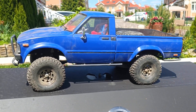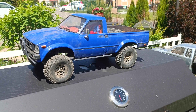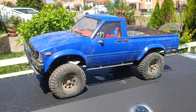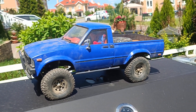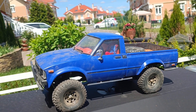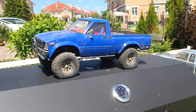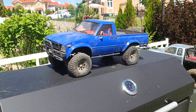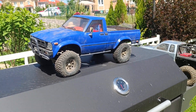Hi guys, today I will show you my complete truck after comps. Yesterday it came back from a local event, and this is how my truck looks like. I competed in class zero — this is my class zero truck.